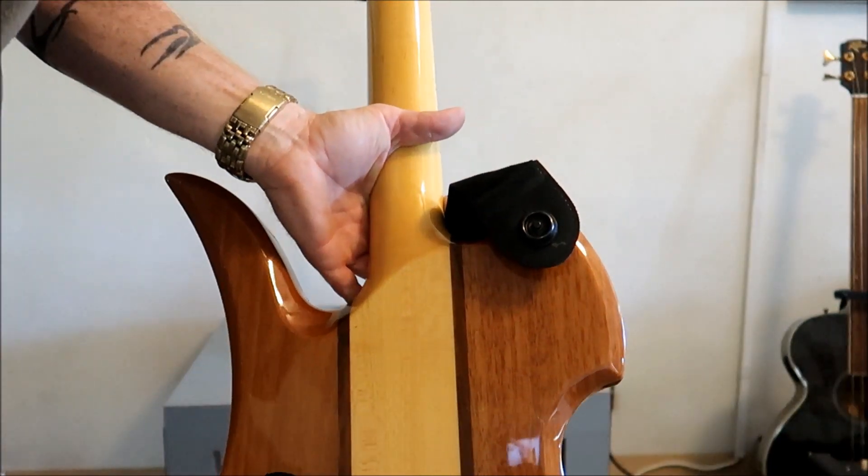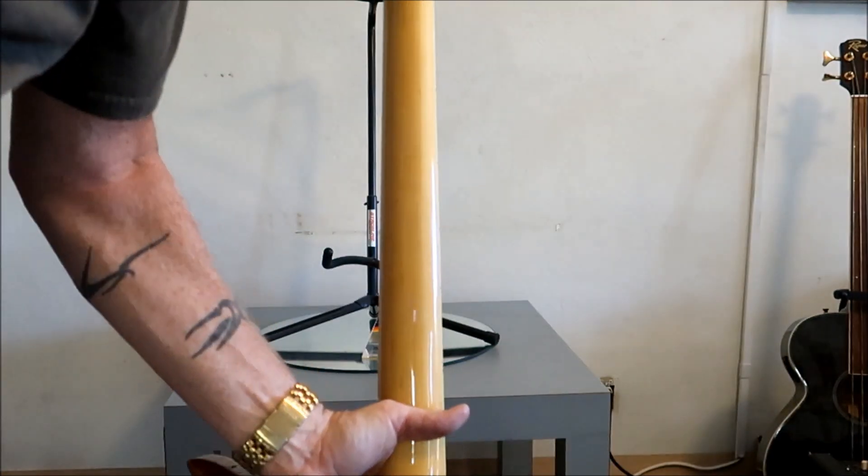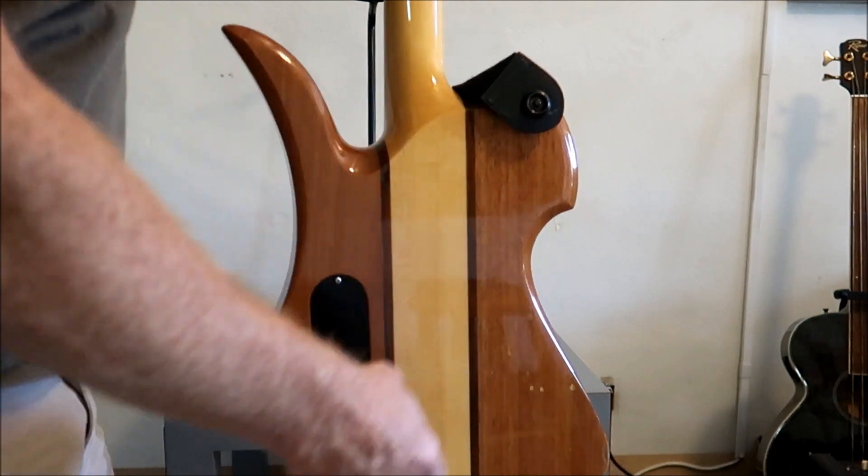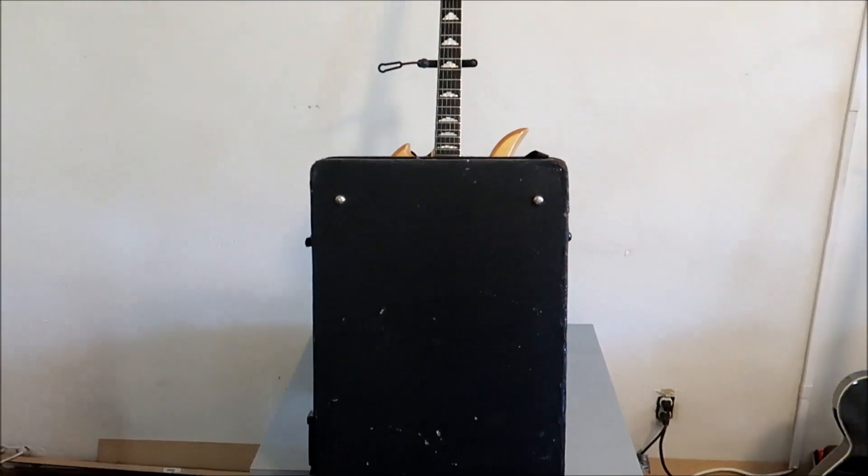Other than that, this thing is in really nice shape. This guitar did come with a set of strap locks, and it also came with a hard shell case.